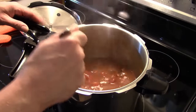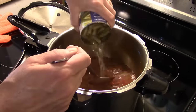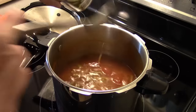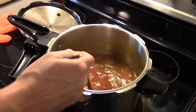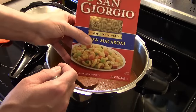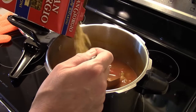Now I have a fourteen and a half ounce can of green beans — I'm going to add this in, juice and all. The recipe called for a ten ounce bag of frozen green beans, but the canned version was more cost effective. I also have a sixteen ounce box of elbow macaroni — the recipe calls for six ounces but I'm going to put in half the box, about eight ounces.